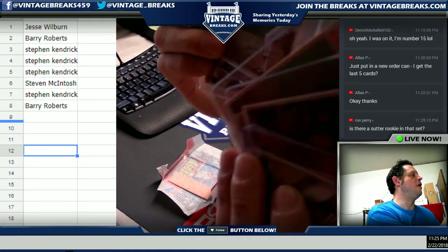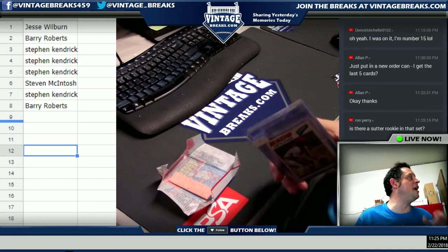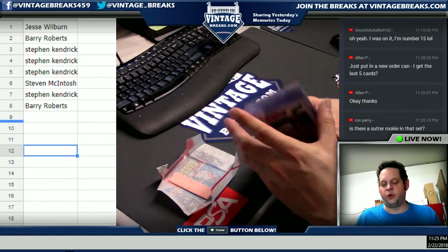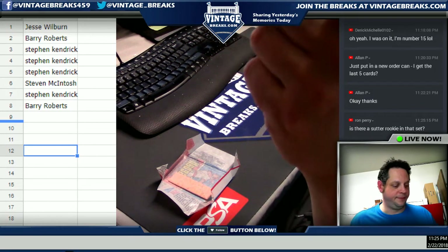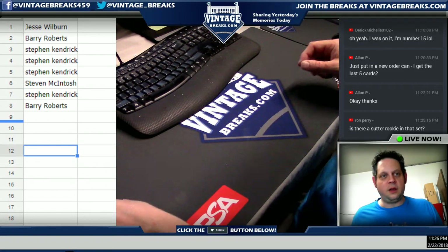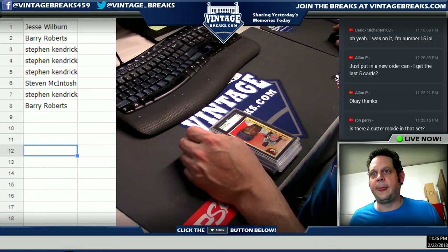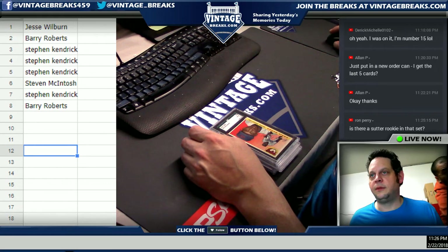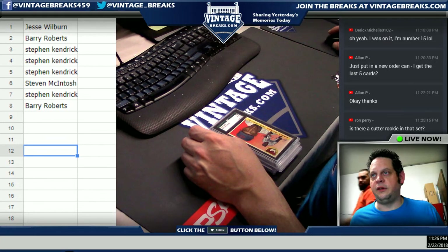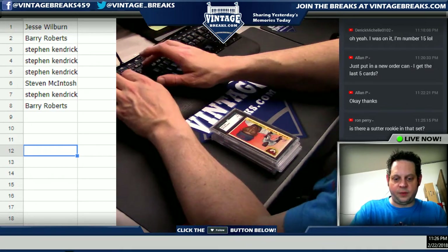Pete Rose, Rod Carew, Robin Yount — great pack! Come check us out at YouTube.com/VintageBreaks, or if you just want to see our inventory, VintageBreaks.com. Let me make sure I emailed the list, Robert. Jesse, Barry — great '77 OPC baseball pack!